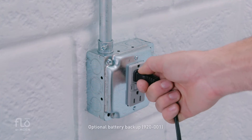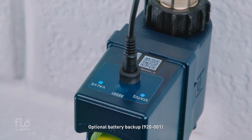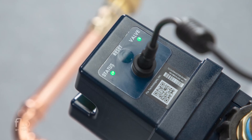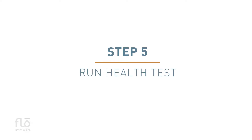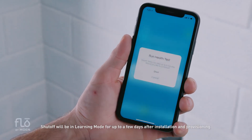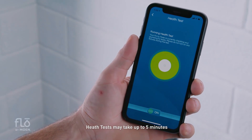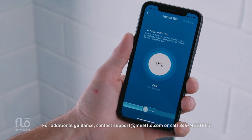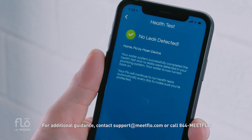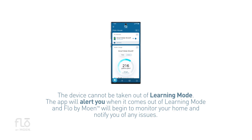Plug the power adapter into the outlet. Push the power cord into the device and twist until firmly seated. The status and valve light will turn on, and then the valve light will turn green. Open the Flow by Moen app and click on your device. Be sure all fixtures are off and tap 'Run Health Test.' If a leak is identified at this stage, it's likely a leaky toilet or water fixture that needs tightening. After running your first health test, the system will start in learning mode to learn the home's water habits before being set to home mode.